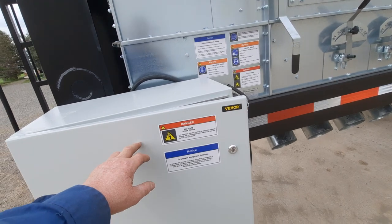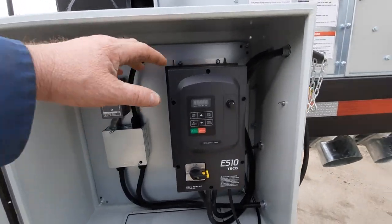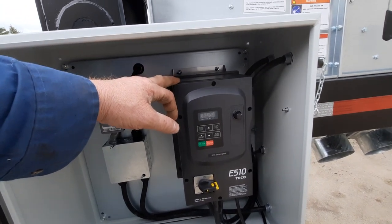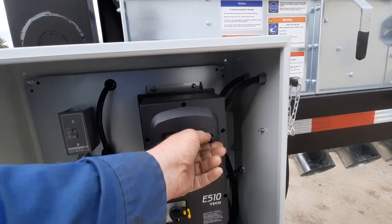In here we have the electrical components. We have single phase 220 going into this unit — it's a phase converter and also a variable frequency drive. So now we can control the two fan motors with this dial here.